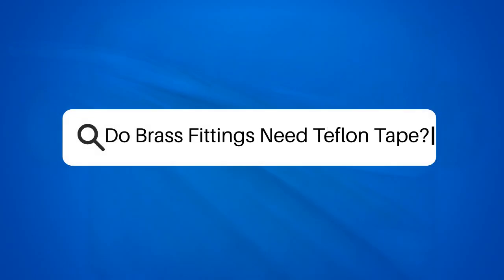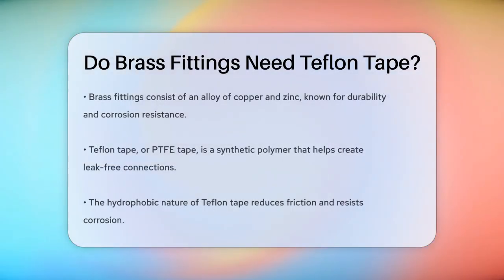Do brass fittings need Teflon tape? Have you ever wondered whether using Teflon tape on brass fittings is necessary? Let's dive into the details to find out. Brass fittings are made from an alloy of copper and zinc, and they are known for their durability and resistance to corrosion.